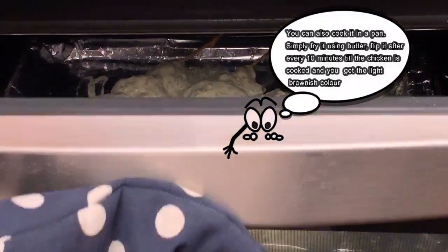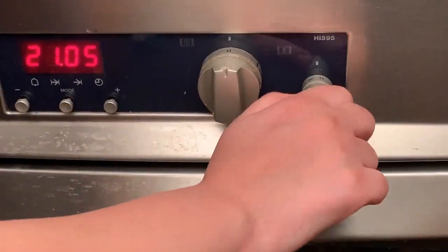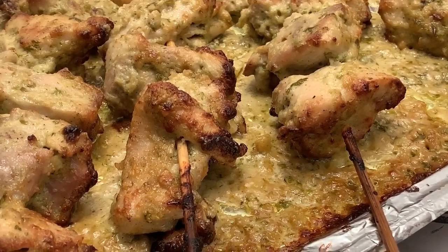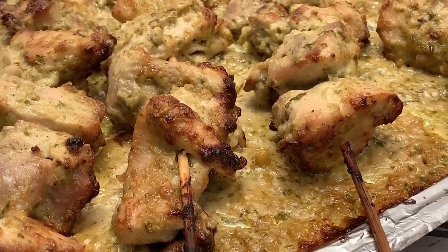We'll turn it every 10 minutes to make sure it cooks evenly. As you can see, we've taken the chicken out of the oven — they just look brilliant. Let's go on to serving them now.